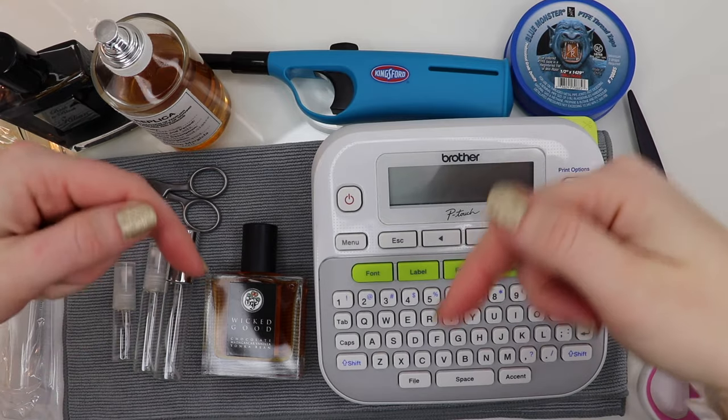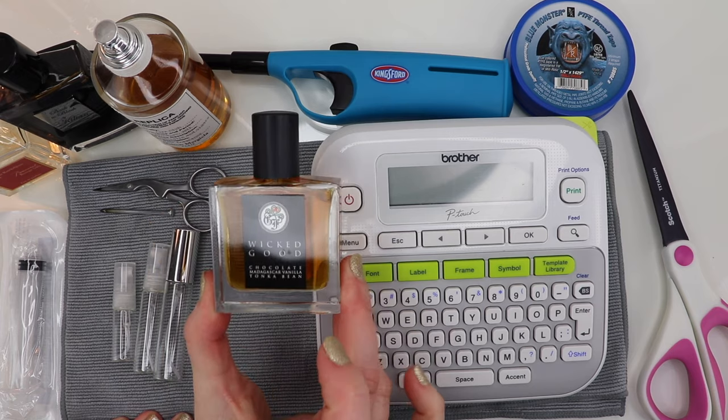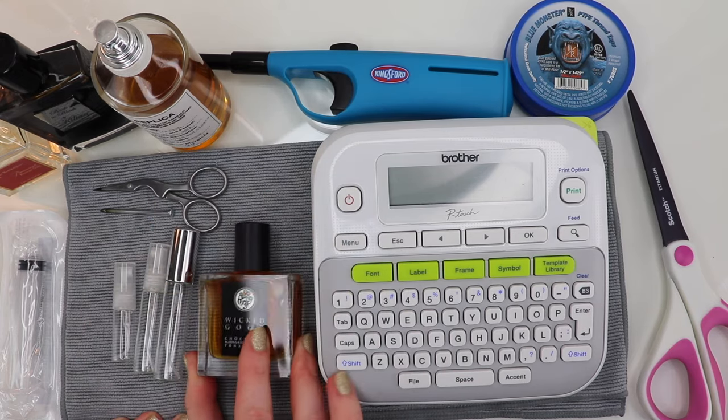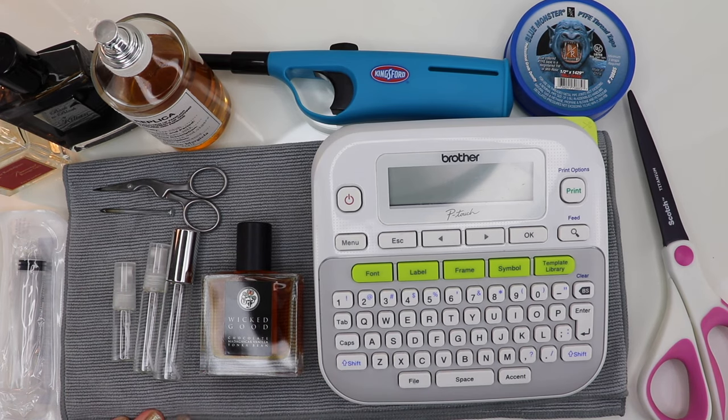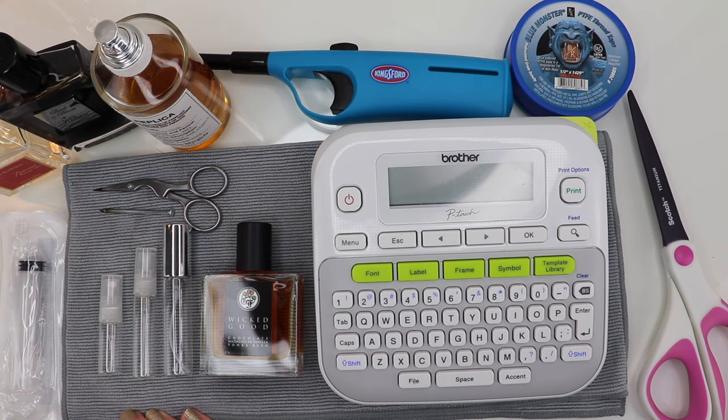Welcome back to Effectifiles. I'm Tara and today I'm filming a highly requested video showing you guys how I decant my fragrances. Basically I'm going to take fragrance from the original packaging bottle and put it into a smaller bottle that you can use as a travel spray, sell to somebody, swap with somebody to sample, or whatever it might be. There are many reasons why people want to decant.